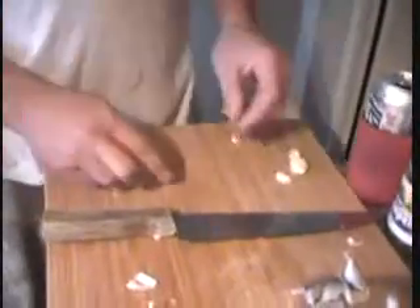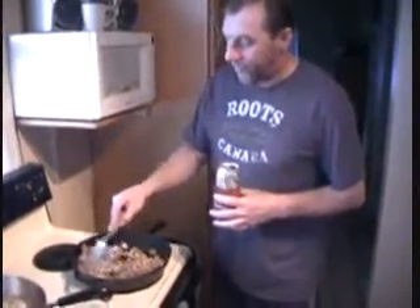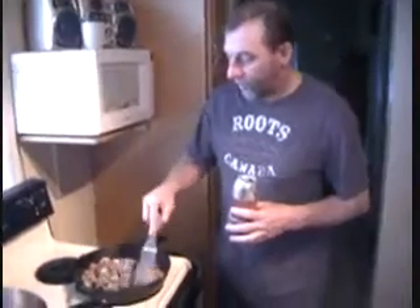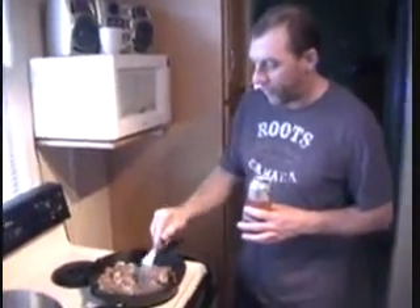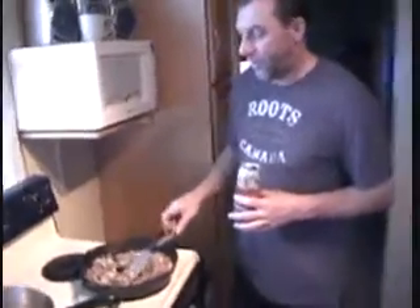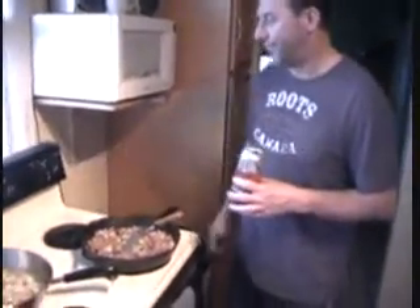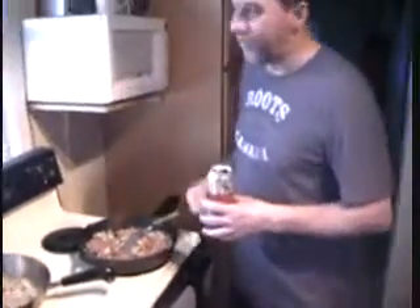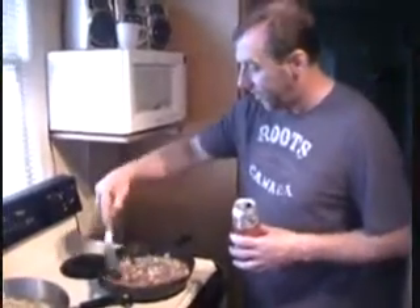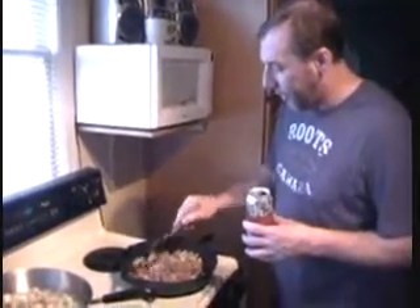We threw some onion and garlic in here. I'm not sure what else we're going to put in. We've got that crazy sauce we invented. I'm going to pour this in towards the end, after I drain the grease. What'd you do — throw the garlic and onions in there? Yeah. I want to sweat them down a little bit. The temperature's real low, we're only on medium low, so I don't have to worry about the garlic burning. I just want it all to get acquainted — they're just saying hi, everyone's meeting each other.